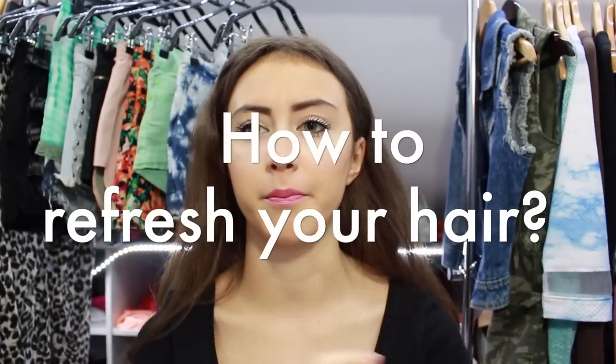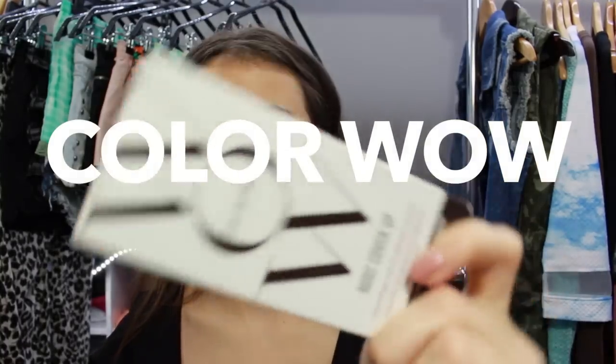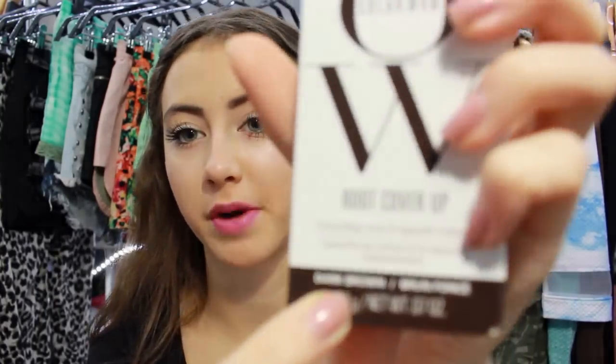In today's video I'm going to show you how to refresh your hair, and if you are tying your hair, how to cover the regrowth, how to retouch the hairline and all that. I have a special product for you guys and this is called Color Wow. I got mine in dark brown color.